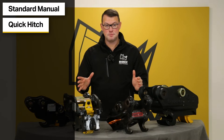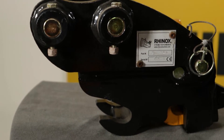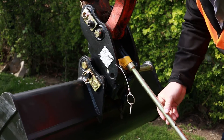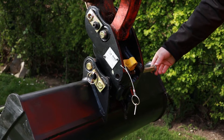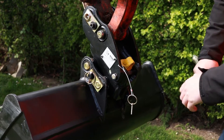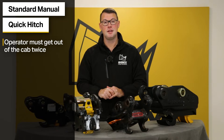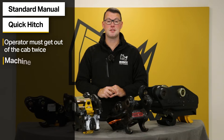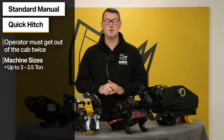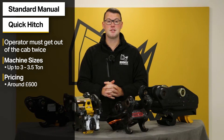The manual quick coupler is a fully manual hitch. This means the operator has to physically insert a bar into the latch to both release and lock the coupling, and then physically secure it with the essential safety pin to ensure it cannot come undone. Due to the manual pressure required, these are typically only used in excavators up to three to three and a half ton. It is the ideal hitch if you're looking for something cost effective, typically coming in around £600.